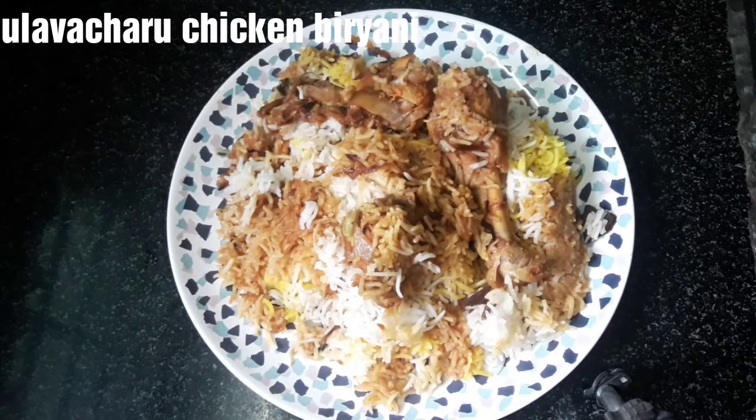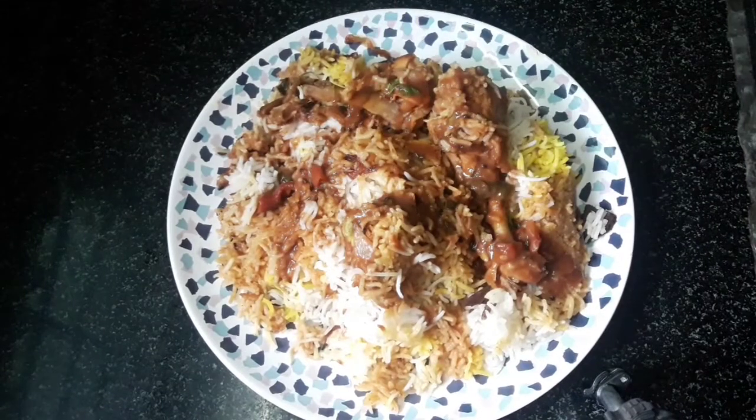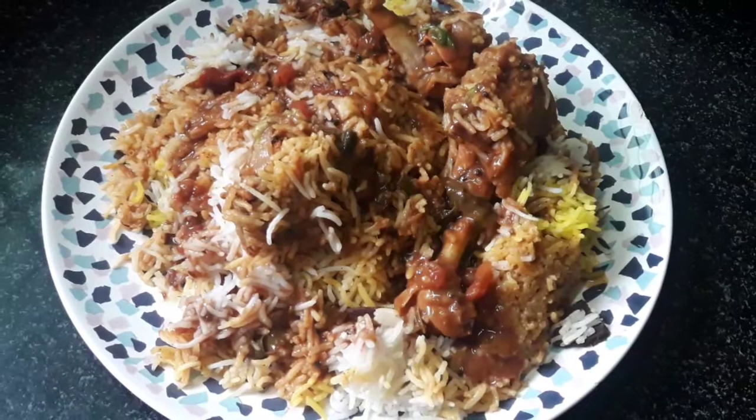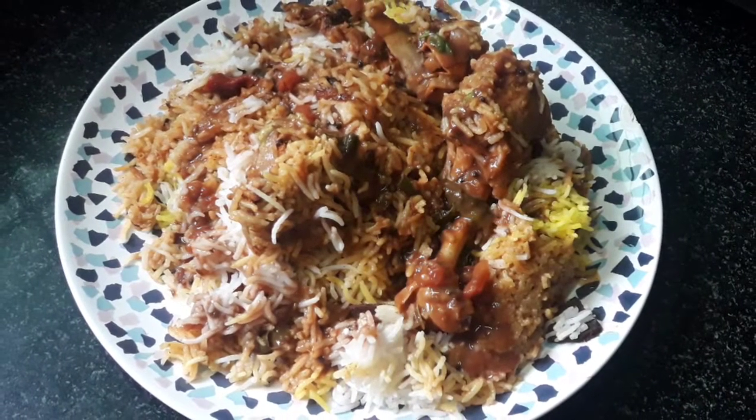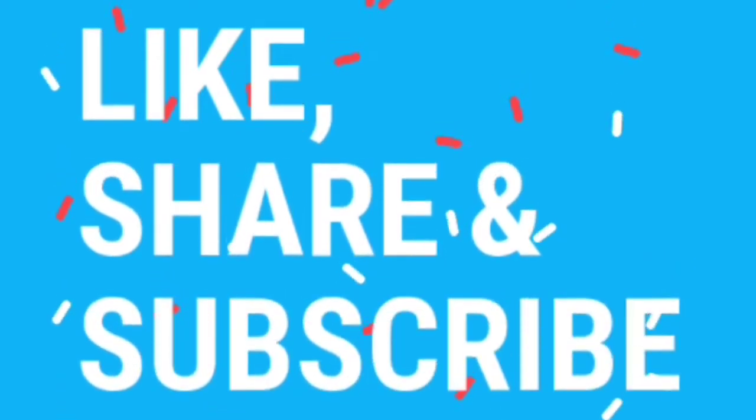Add a little more chicken. Taste it now. It is very good! Please make sure you like this video and share it with your friends and family.